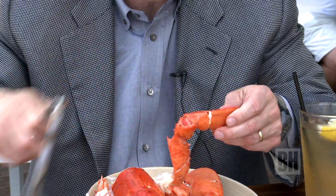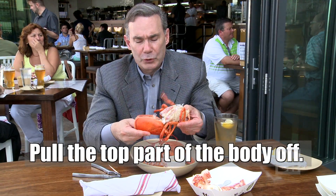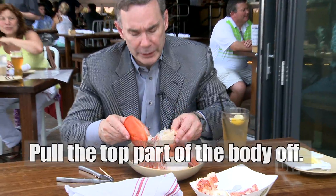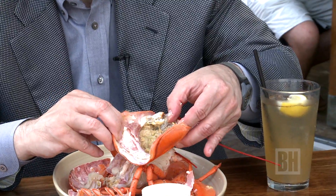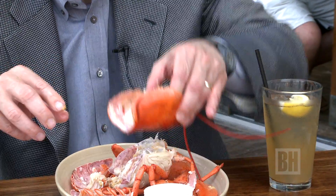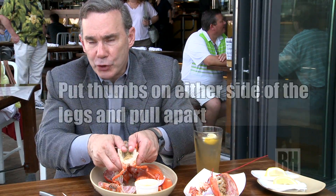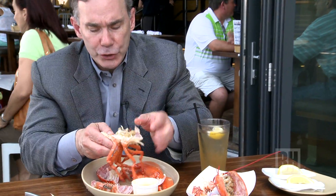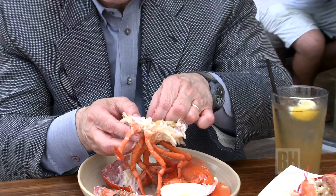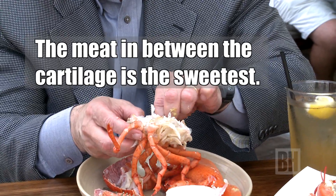We'll crack that and then just pull it apart. Pull the body open, pull the top part off. Inside you'll see the green — that's the tomalley. You really want to save the tomalley; some people put it on toast. Take the cavity, put your thumbs on either side of the legs, and just pull it apart. As you pull it apart, you'll see meat in between the cartilage, and it is some of the sweetest meat you can imagine.